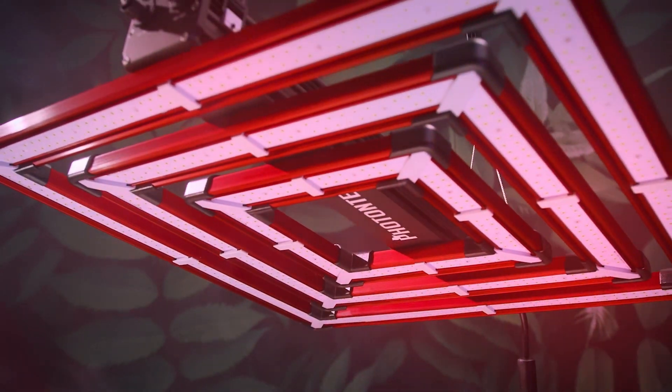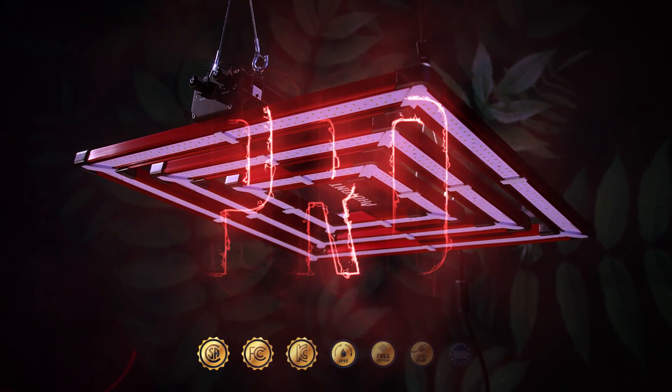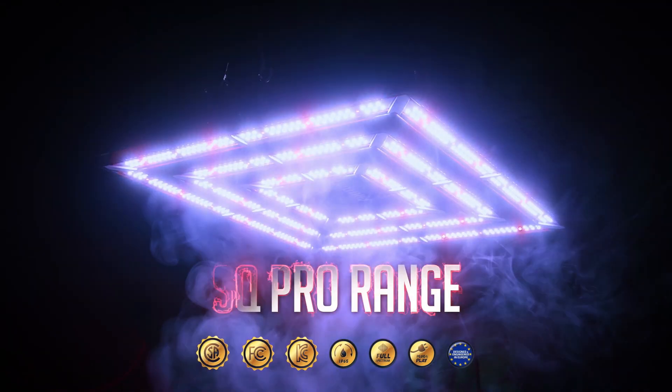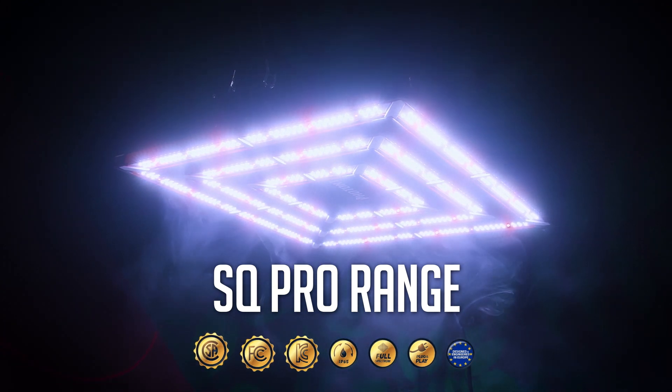Photon Tech Lighting strives every day to bring innovation and higher standards to an ever-changing and exciting market. Our LED fixtures are designed and engineered in Europe, complying and adhering to North American CSA, FCC and IC standards and directives. We not only create LED fixtures that every grower needs, but above all, we trust our fixtures to perform as we engineered them, meaning we can spend all our time and effort helping growers grow by providing dedicated support and advice for all our customers nearly 24-7.